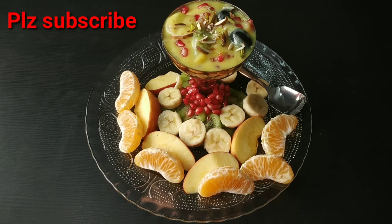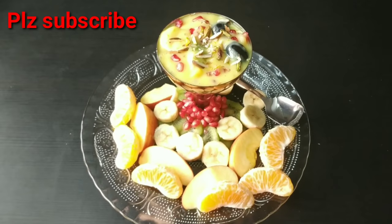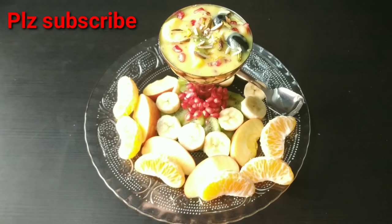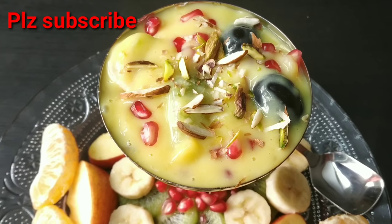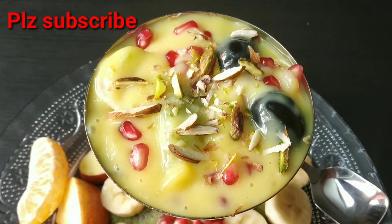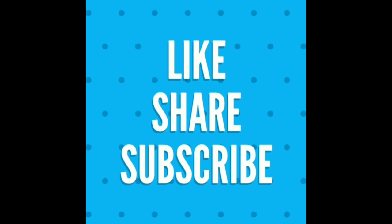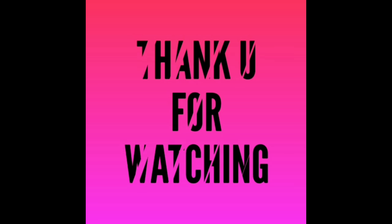Hope you enjoy that. Thank you for watching.